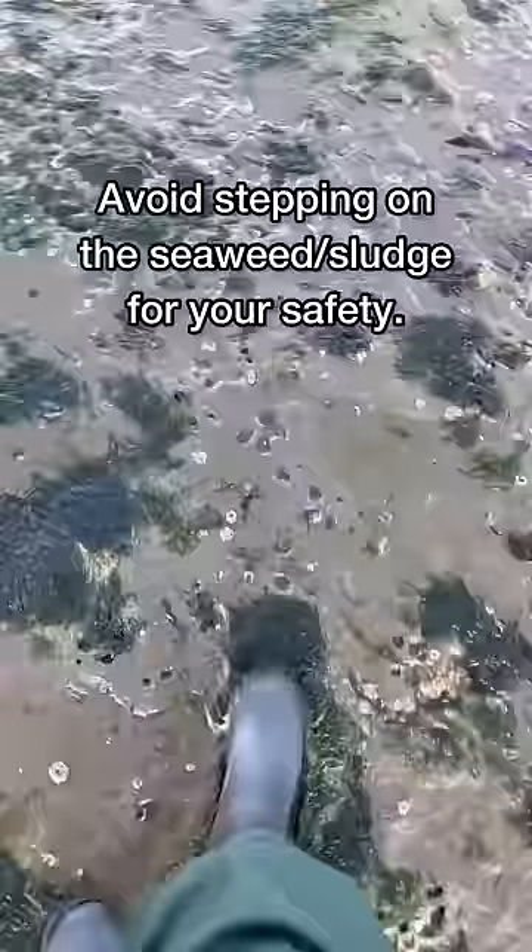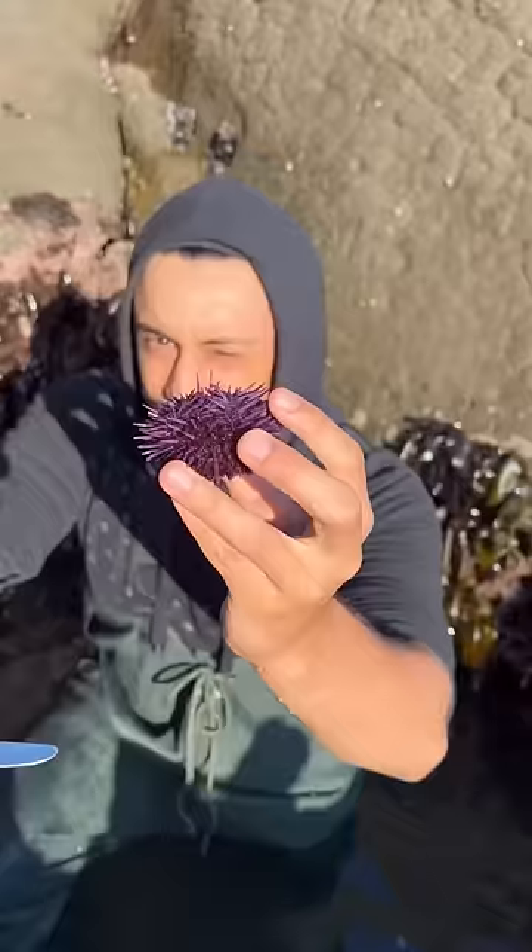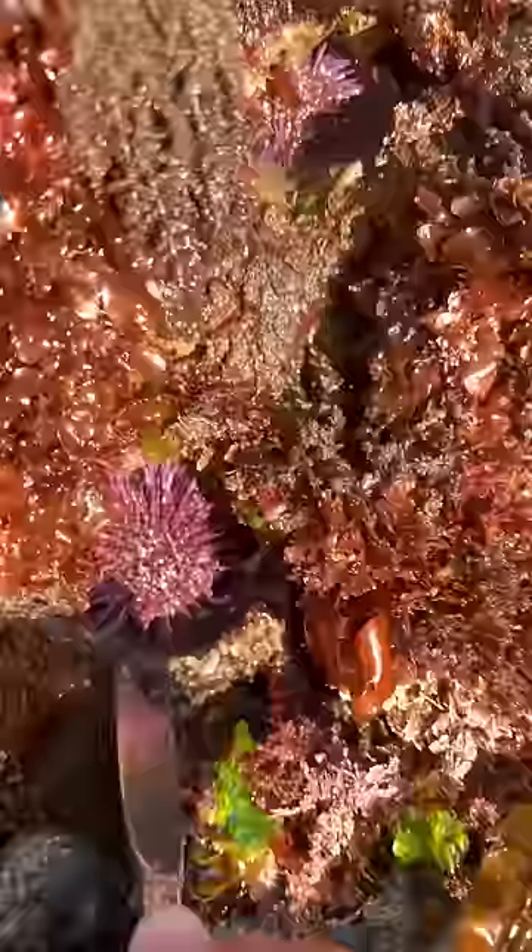Behind me is the area we need to go through to get to the uni. I can easily just lose my footing. What I'm doing right now is just slipping the butter knife in between the rock and the sea urchin. You are not able to take more than 35 per person. This is a nice size urchin right here.